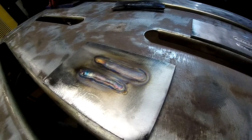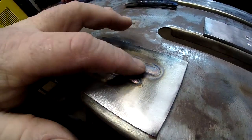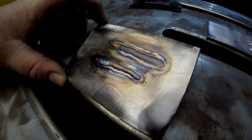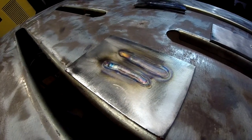Here are our stainless welds. This is straight and this is one with pulse — you'll notice we have a little bit more color in the one with the pulse. So it may be a little bit useful in keeping your heat down on stainless steel.